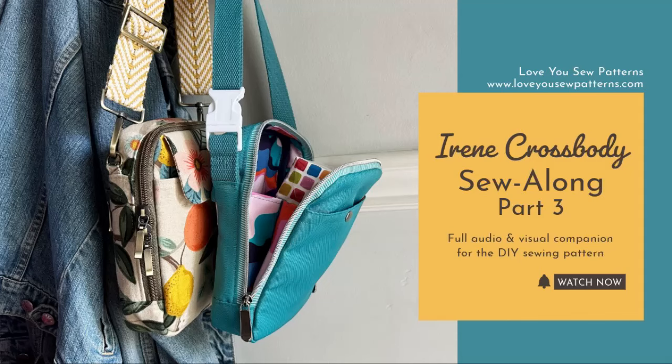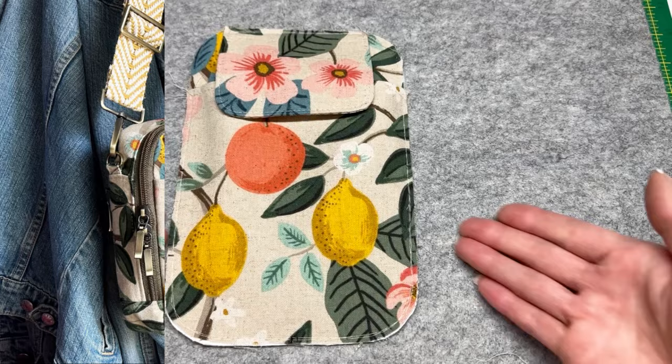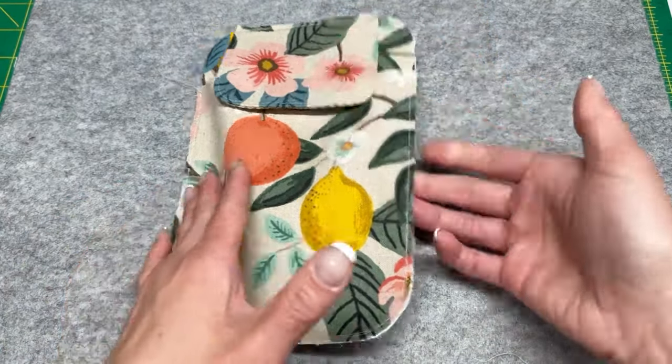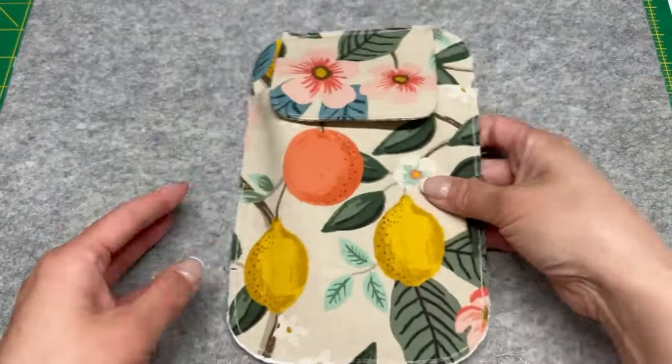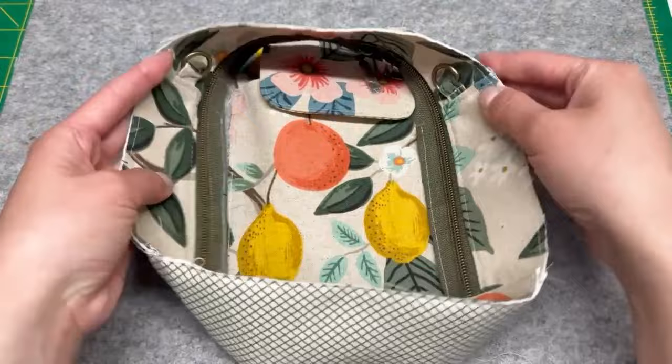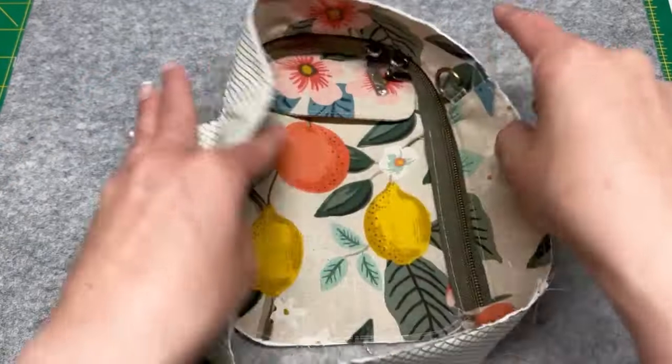Welcome back to the Love You Sew Patterns YouTube channel. We are going over the final part of the Irene crossbody, taking you from step 45 all the way until the end. Here we have the front panel right side facing up and we are going to grab the full gusset that we just made at the end of part two of the sew along.